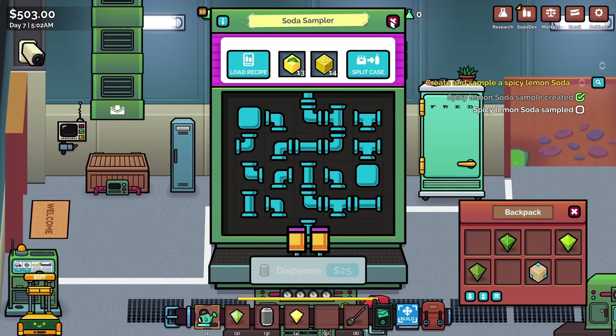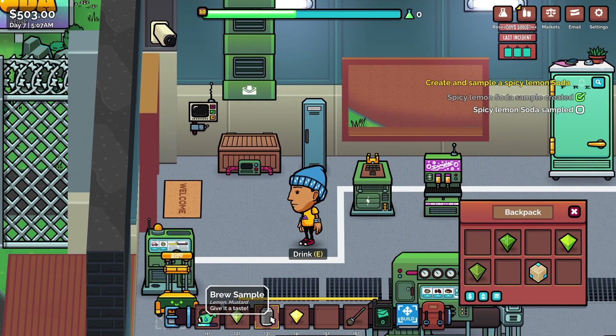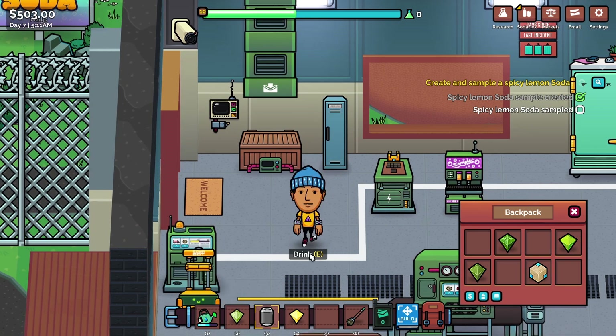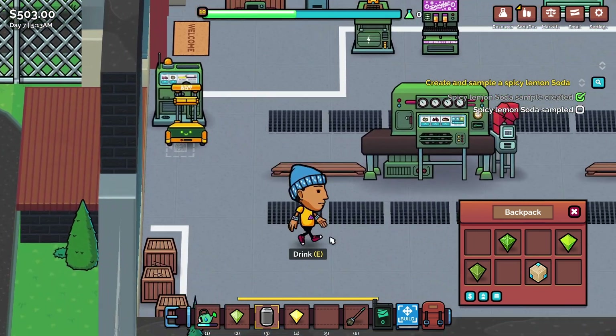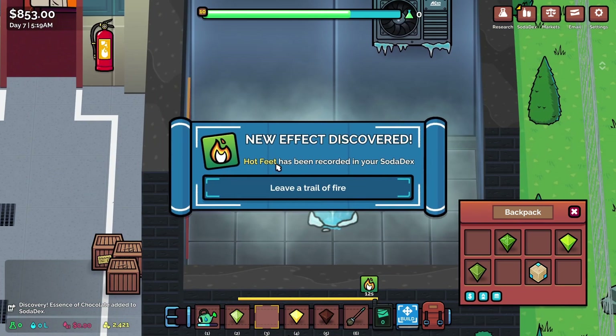So we've done that and now we need to drink that. Oh look, we've got a can to ourselves. Oh, that's quite nice. So now we can give it a taste. I'm not entirely sure I'd like to drink a lemony mustardy drink, but okay, we'll give it a go. So we have a go with that and now we get hot feet.